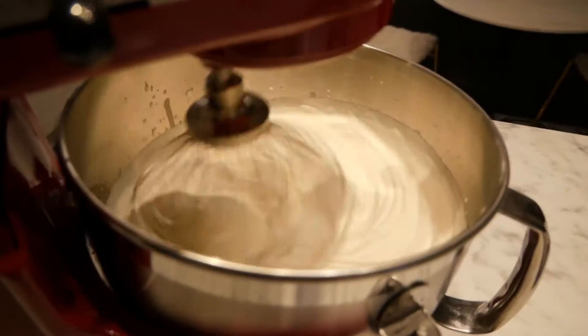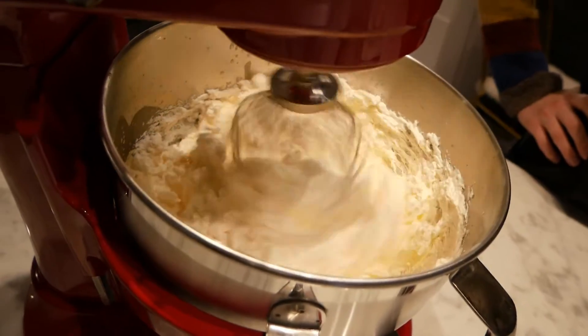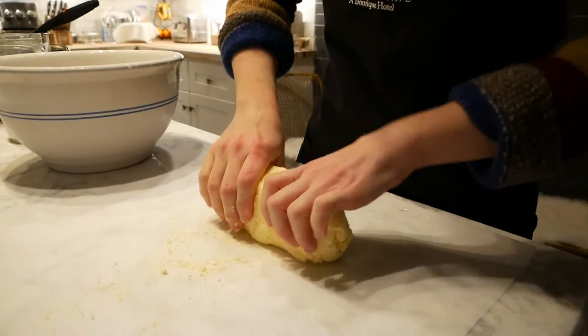Hi everyone, Courtney here, and welcome back to the AC Test Kitchen. So today I'm super excited because we're going to make butter. And I can hear you — why would you make your own butter, Courtney, when you can just buy it in the grocery store? And I think a better question is, why wouldn't you make your own butter?